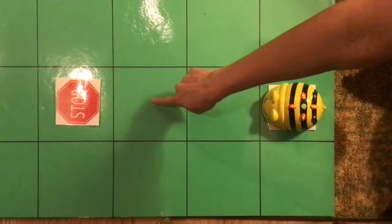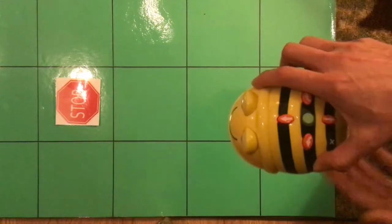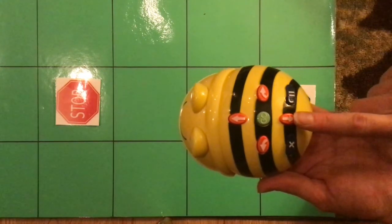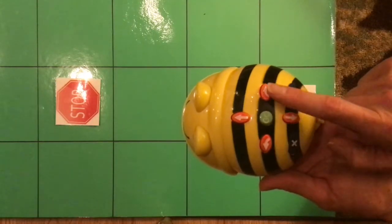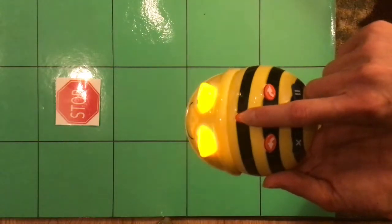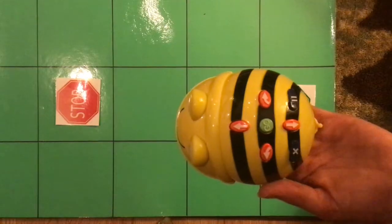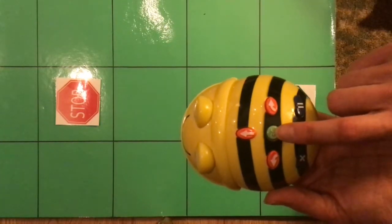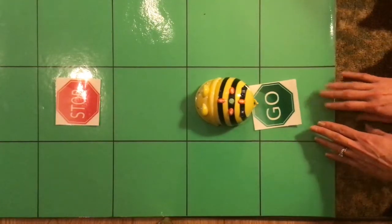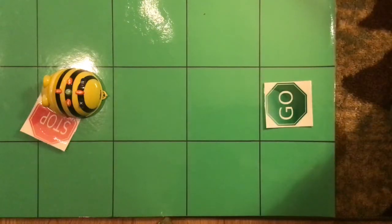We heard that sound so we know it's on. We're going to start at the go right here, so let's place the BeBot here. Now let's count and see how far we need to go: one, two — if we want to go all the way up to the stop we need to go three. So we're going to program that. This one's the forward button; that's backwards. We have turn left and turn right, and then the go button in the center. Count with me: one, two, three. Now all of that code is stored inside our robot. When we press go he'll start moving — let's see if it works. Yay! Good job, it moved — it even moved our stop sign!